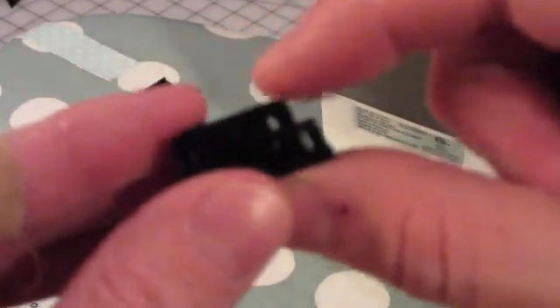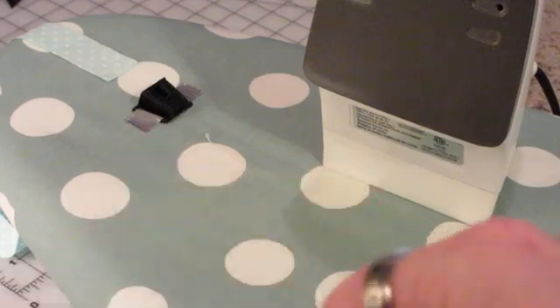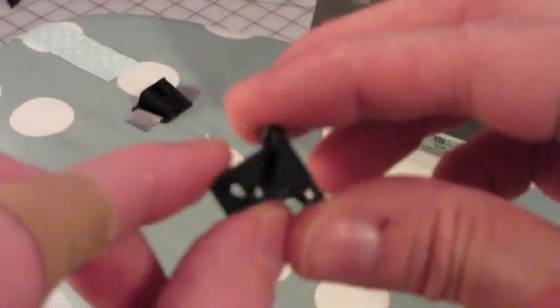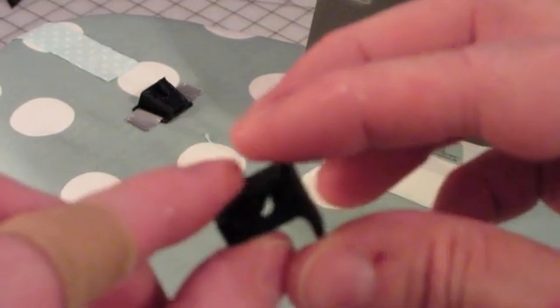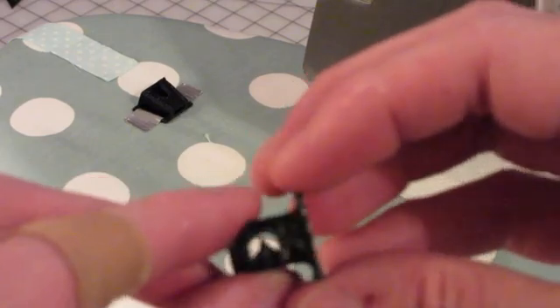We have two stages here. We've got this one, which takes a piece of cloth and folds it into bias tape — folds it in like that. And then we have this other one, which takes a piece of bias tape and folds it in half so that you can sew it.